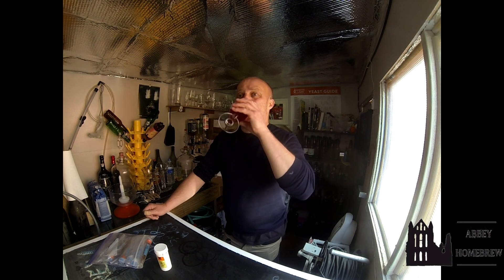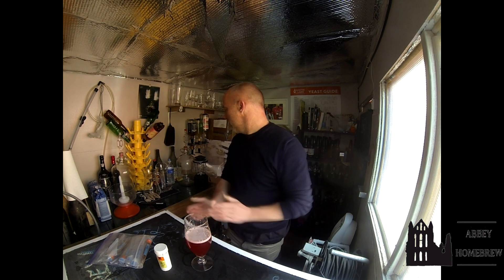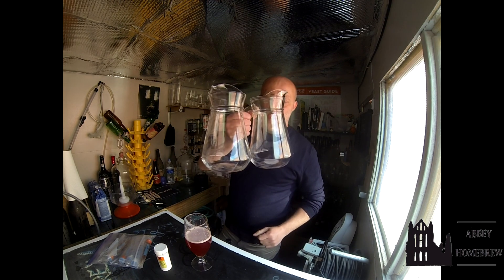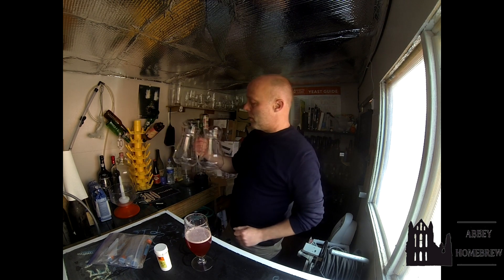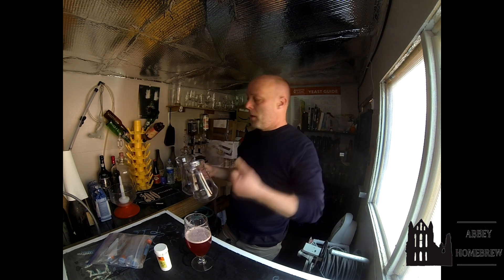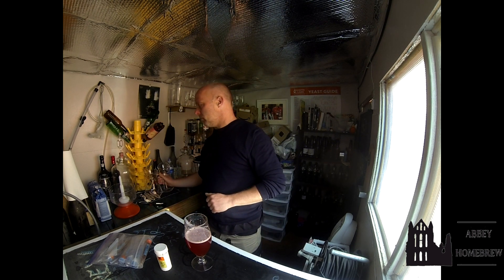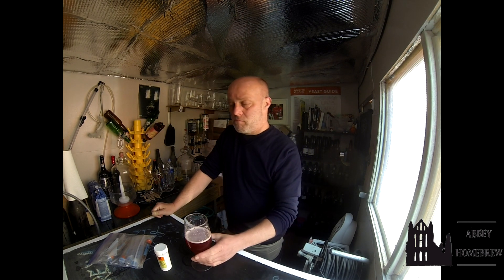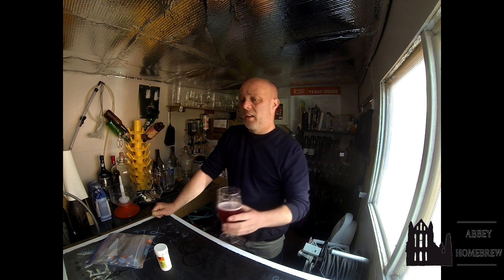Hopefully it'll be ready for this weekend. I won't be watching the royal wedding but it'll certainly be ready in time for the FA Cup final, which I'm looking forward to as a neutral. The party went well — great success. I found these glasses in Poundland for a pound each, perfect for filling up and passing around. Quite a bargain, I'm impressed with them.